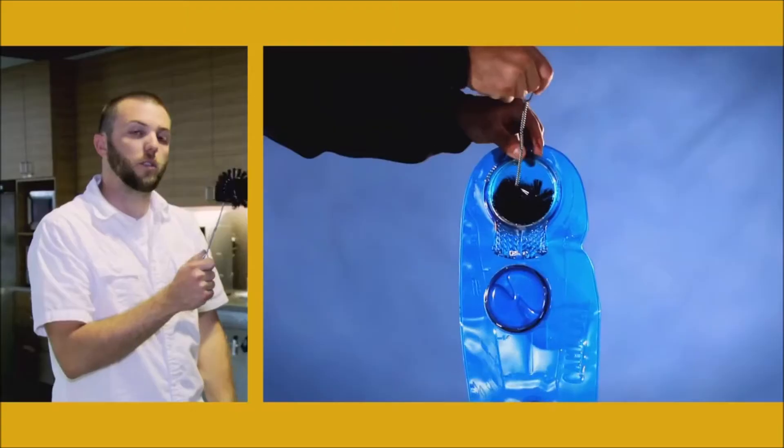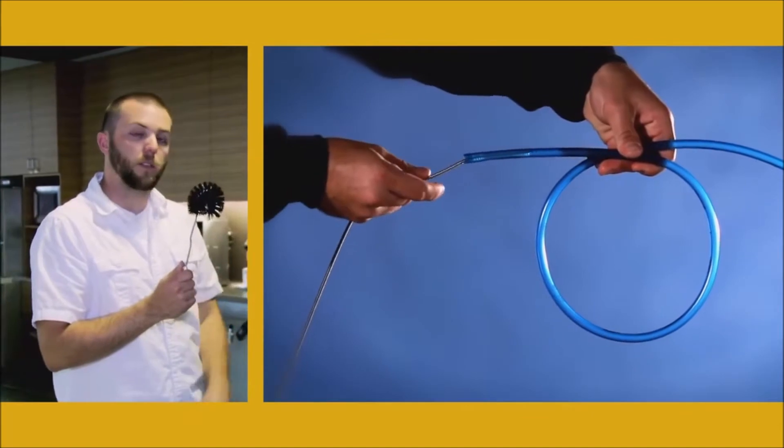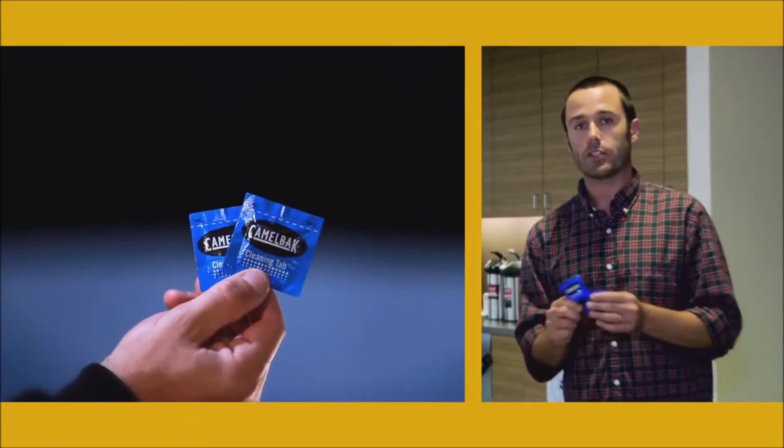You've got a brush kit that you can actually use to scrub out the inside of the reservoir, and a tube brush to run down the drink tube. In addition, we have cleaning tablets. All you have to do is take one tablet, drop it in your reservoir with a little bit of water, get your brush, scrub it out, rinse it out, and you're good to go.